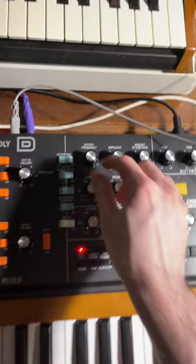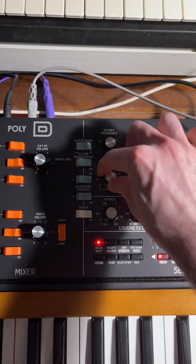Close your low-pass filter cutoff and turn the envelope amount up. Make sure you have a fast attack and a quick decay, and you can add feedback for extra flavor.